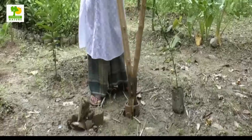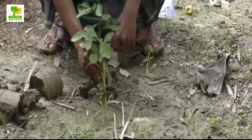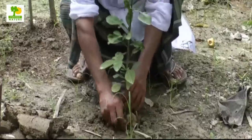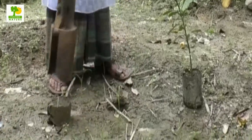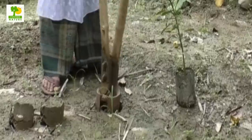Plant the saplings at a spacing of 4 meters by 4 meters in very light soils. For fertile soil and in high rainfall areas, spacing may be 5 meters by 5 meters. June to August is the best season for planting the lime sapling. Dig the pits of the size of 60 by 60 by 60 centimeters for planting seedlings.